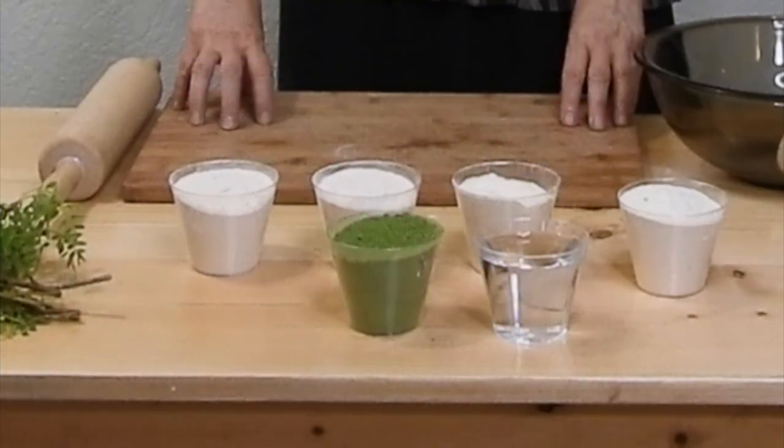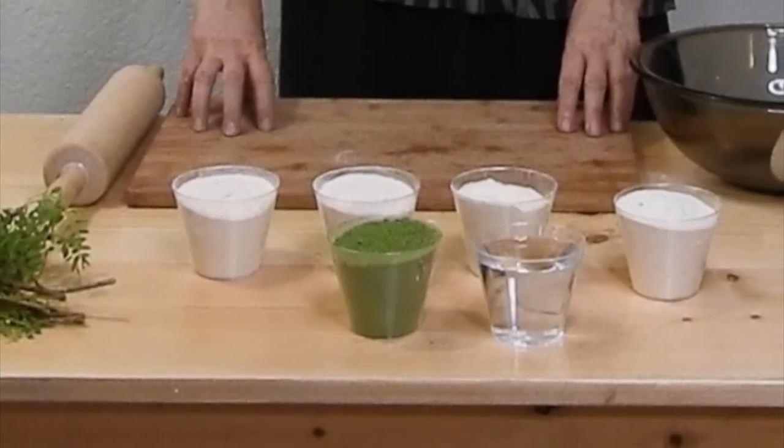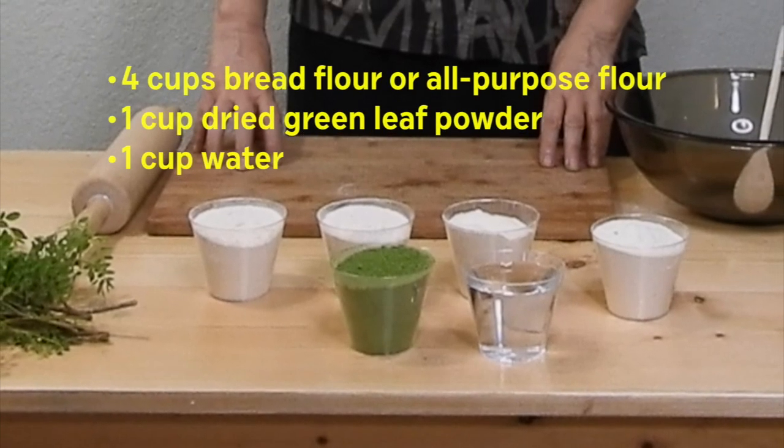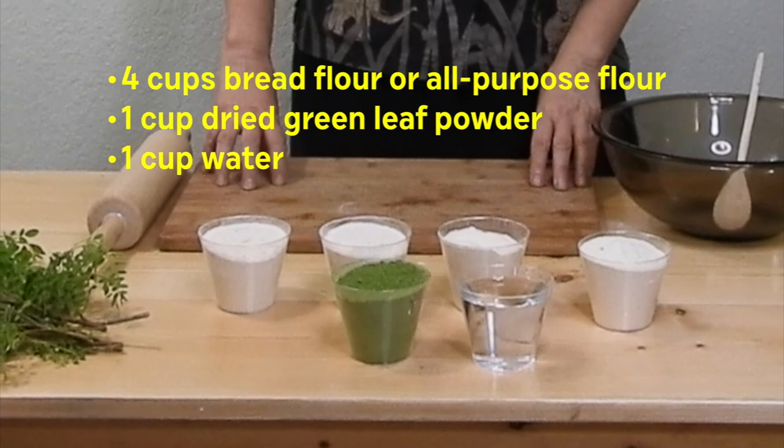So much for why to make green pasta — now on to how. Start with 4 cups of bread flour or all-purpose flour, 1 cup of dried green leaf powder, and 1 cup of water.